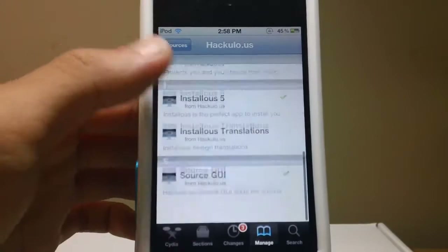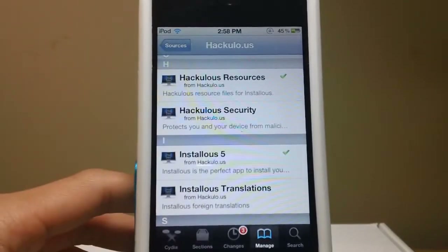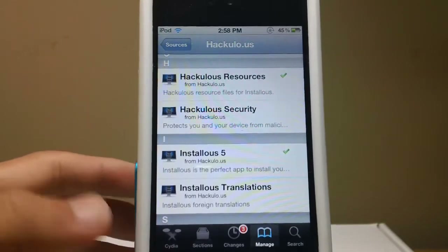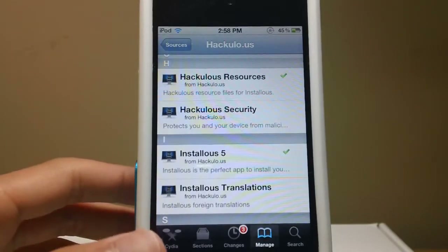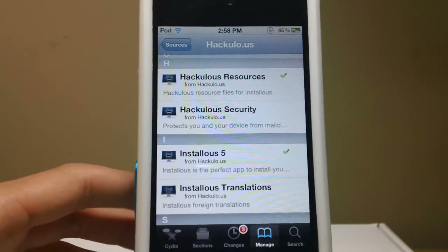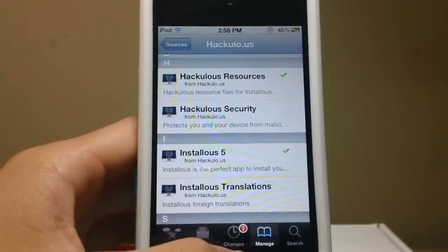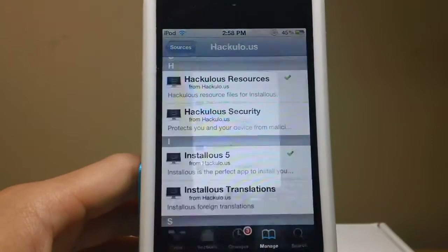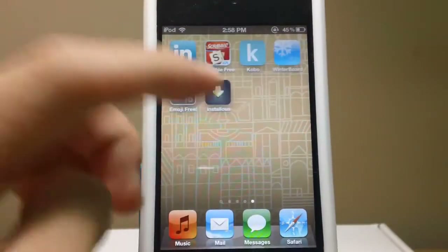And yeah, that's pretty much it. Also, if you do get an error, which I don't think you will — people did get an error when Installus 5 first came out, but I'm pretty sure they fixed the errors. Once you have installed Installus 5, it'll ask you to respring, then you'll respring your device, and once that is finished, you'll have Installus 5.